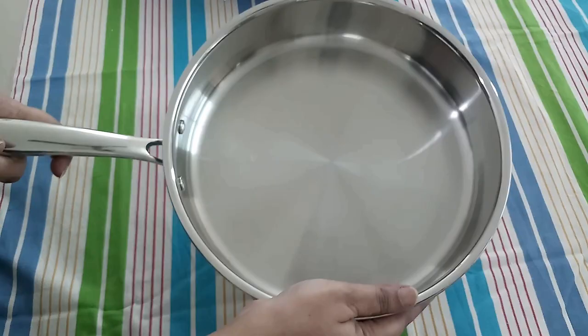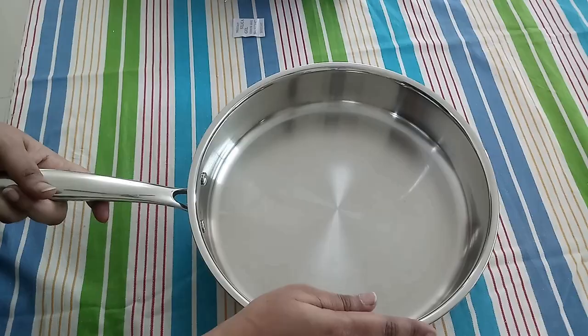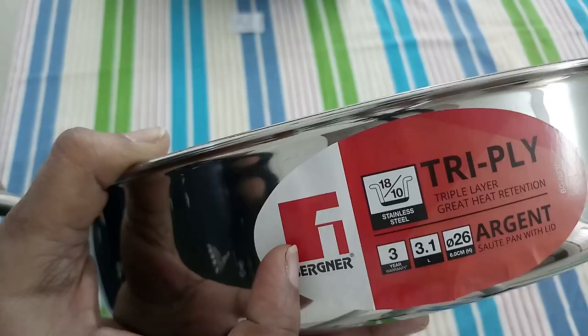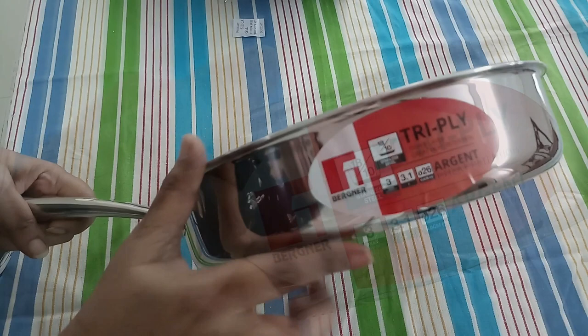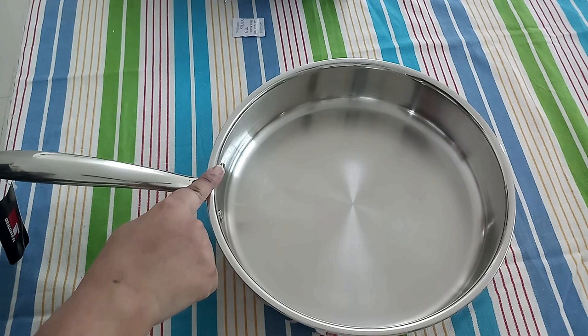My observation is that the pan is designed in a way that heat is distributed evenly throughout, and hence food cooks evenly and faster. The rim is thick enough and designed to ensure easy pouring of the contents. I used it several times and food doesn't stick to the walls or bottom of the pan on low to medium heat.